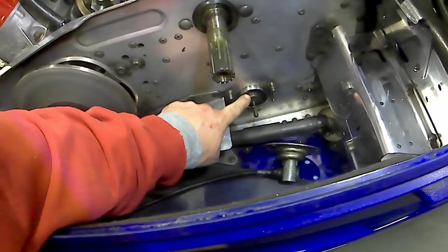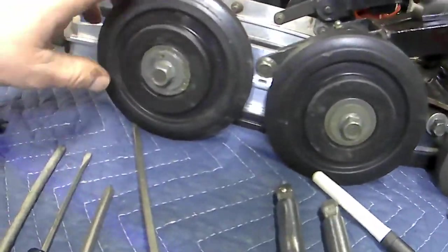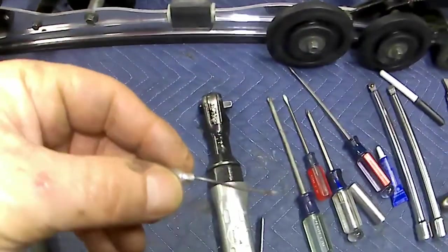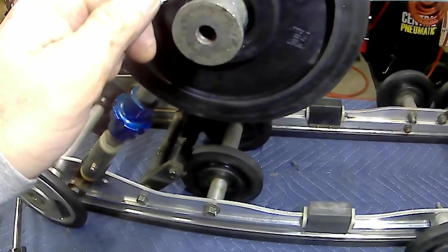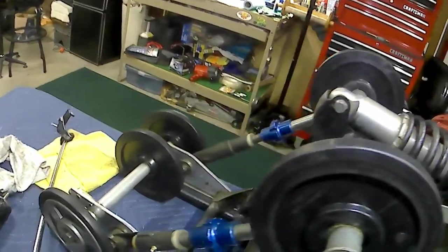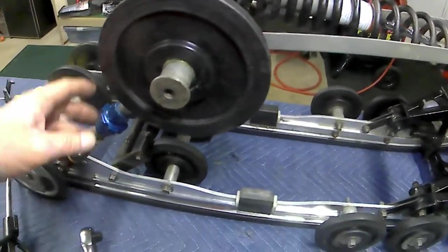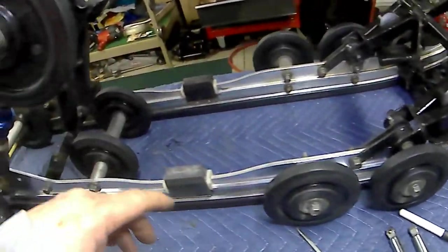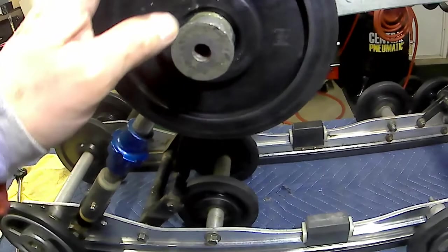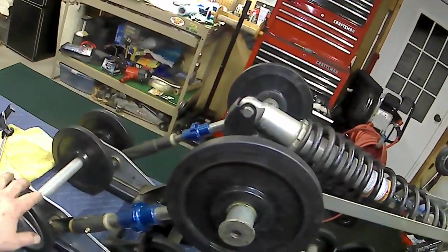One thing you can do on these bearings too - every couple two, three years you go through on your skid bearings and pull these out and get one of these grease needles. Hook that up to your grease gun and put that right inside there - you can get right in that rubber seal on these bearings. Grease in those bearings and it will extend the life of them a lot longer. I do my skids about every three years. These ones here I can actually do when the skid is still in the snowmobile - I can reach up in there with that little needle, get it up in there, and grease those bearings. It makes them last a whole lot longer.